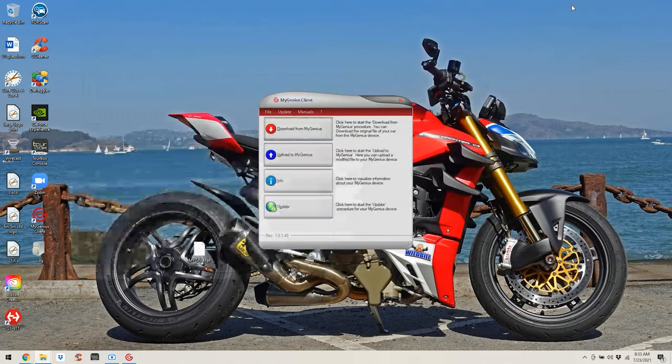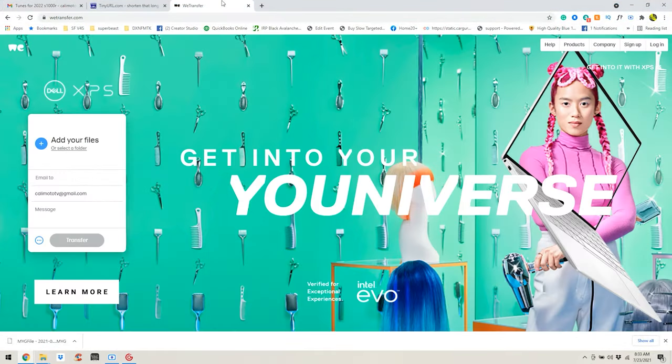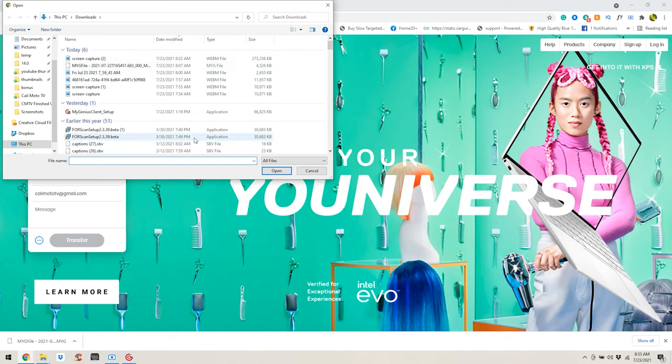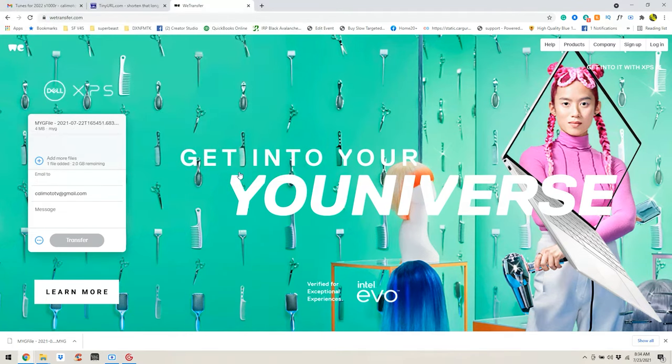Now go back to your webpage and head over to WeTransfer at wetransfer.com. You're going to want to send a file — email it to BT-moto, or sales@btmoto.com — whichever email they're communicating with you on. Select the file: go in, click your MyGenius log file, click Open and it's attached. Then go ahead and hit Transfer. I've already done this and we've already got our tune back from them.